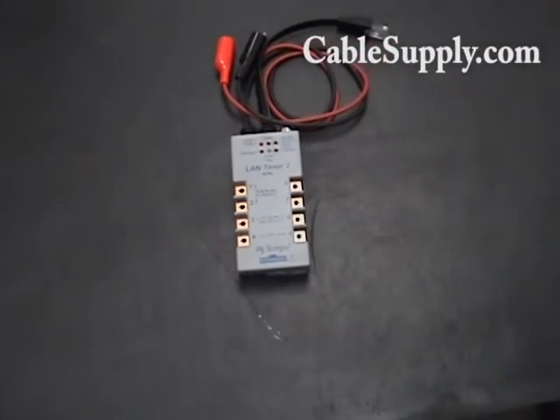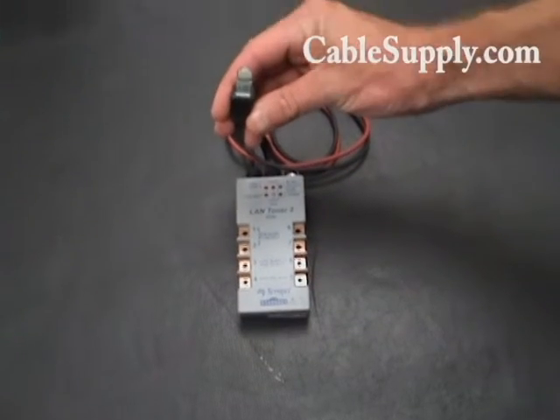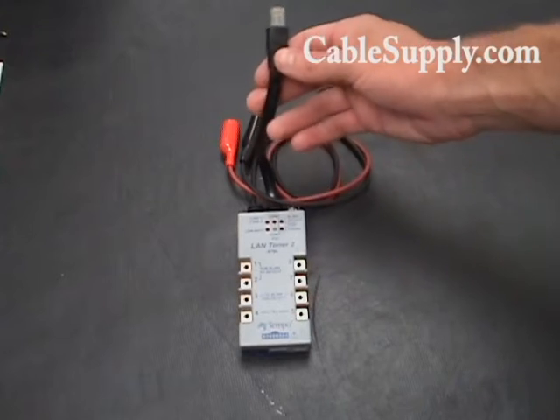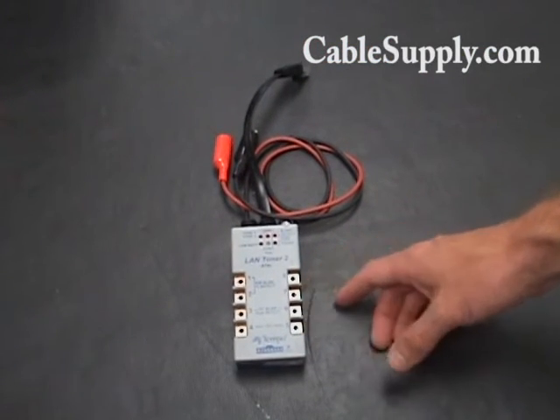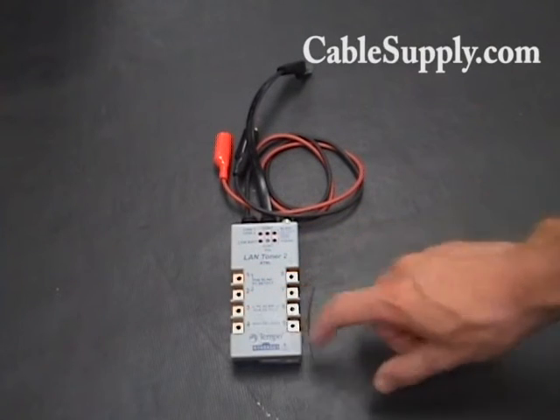If you're not sure what a breakout box is, basically it's a device that allows you to plug in an end like this — it's an RJ45 mod plug. It plugs right into the wall, and you can have access to the individual wires electrically by attaching your alligator clips to any one of these contact points right here.